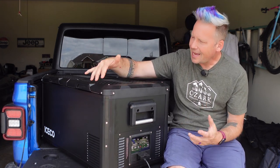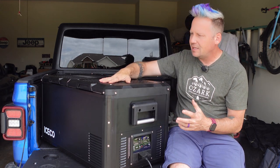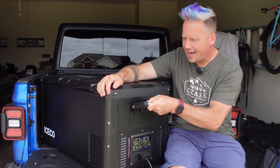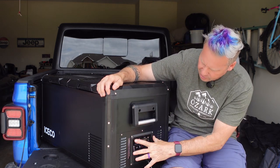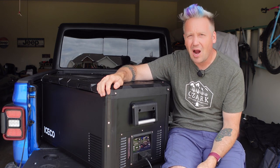The build quality on this thing is excellent. It looks really nice and clean, the construction is top-notch, it's got real sturdy handles on it. The controls are right here — they're very well laid out and I'll get to that in a minute — but I really like this fridge.